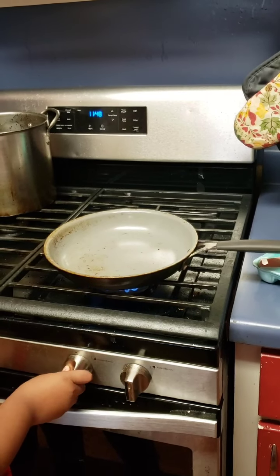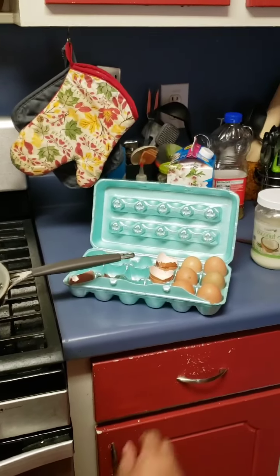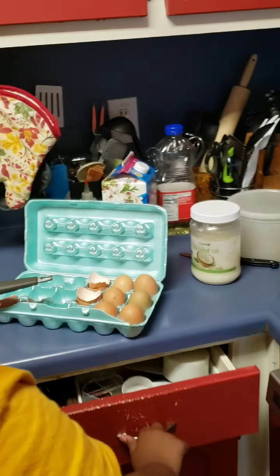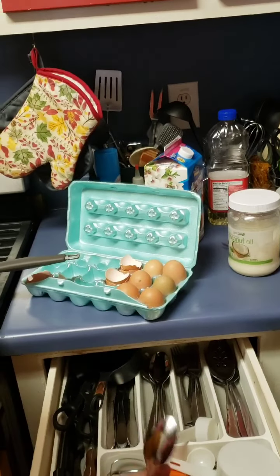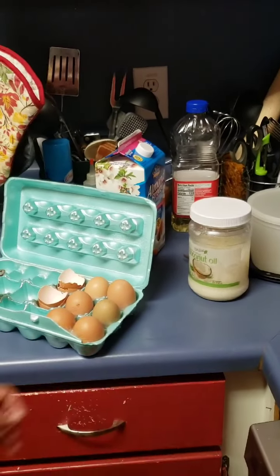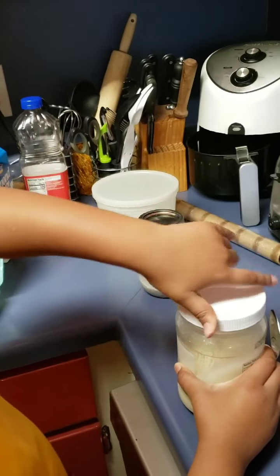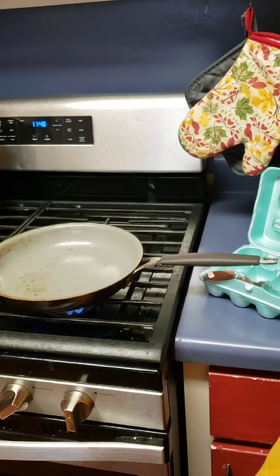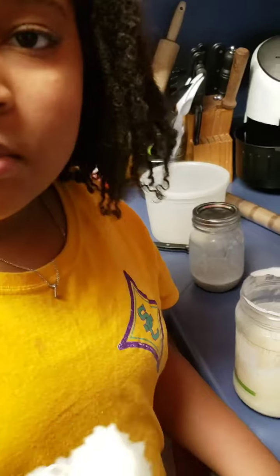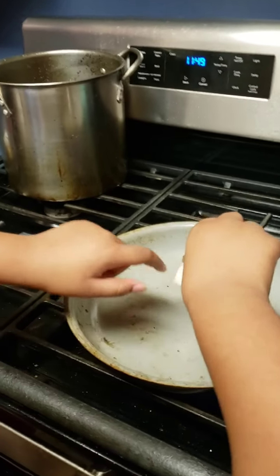Here we go. Alright, that's good. Now what you want to do is grab a spoon and you're going to scoop out some coconut oil and put it in a pot. A regular spoon is fine — you don't need to get anything special or fancy. So while the pot is over there heating up a little bit, you can throw the coconut oil in your pot. Hopefully it's a little warm so it'll melt.